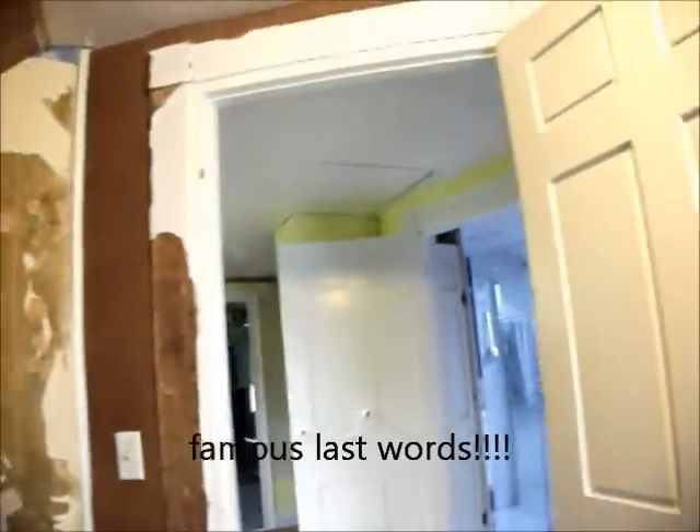I shall make quick work of this. I better get down to Home Depot and get my paint because I'll have this off in no time, although I might want to do some caulking too.